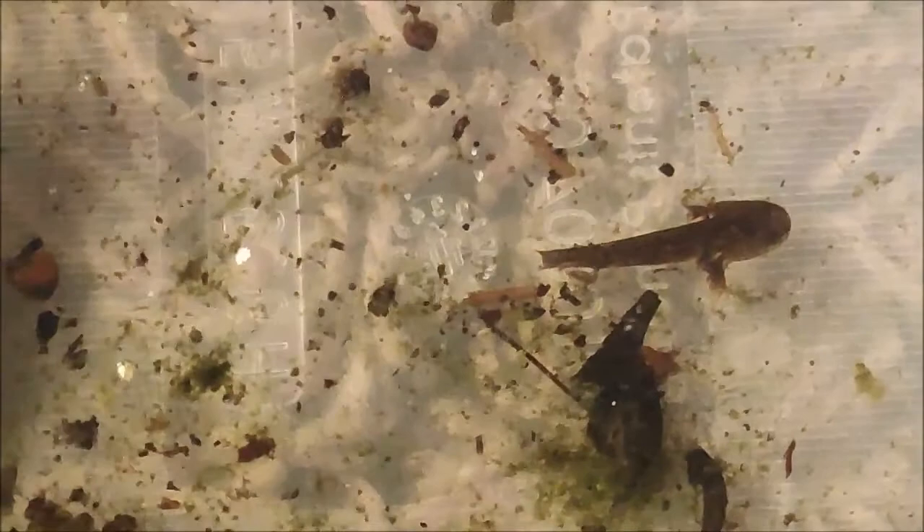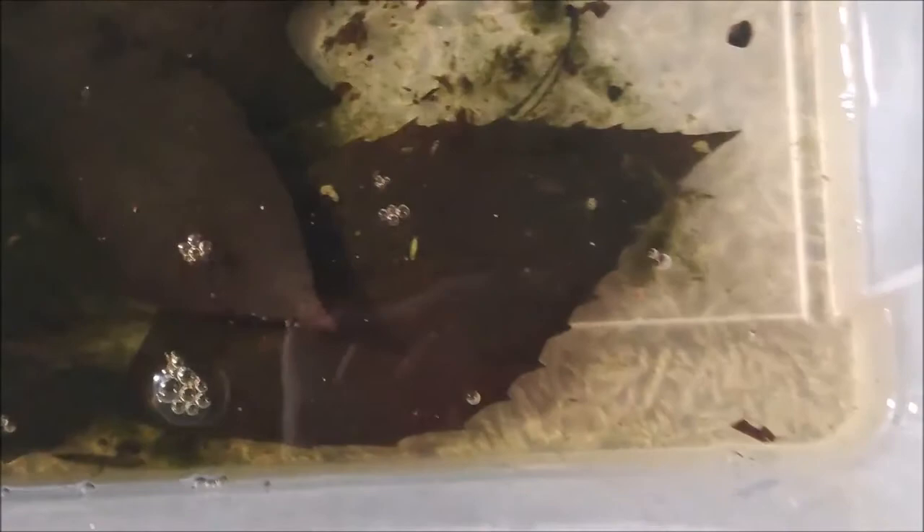You can see that one larvae looks smaller than the rest of them — that's the reason you don't want to keep them together. They're cannibalistic. They ate the other one's tail off and then eventually ate that small larvae over time. There is a very real reason to keep them separated while they're young.